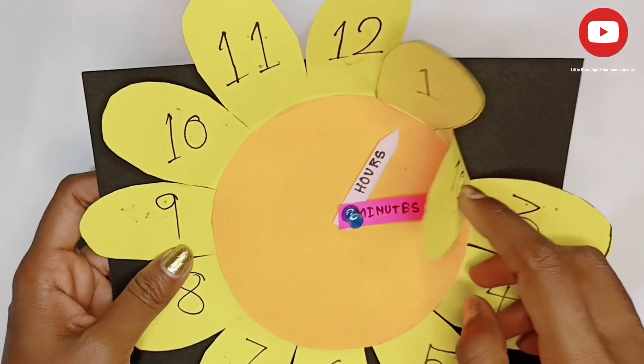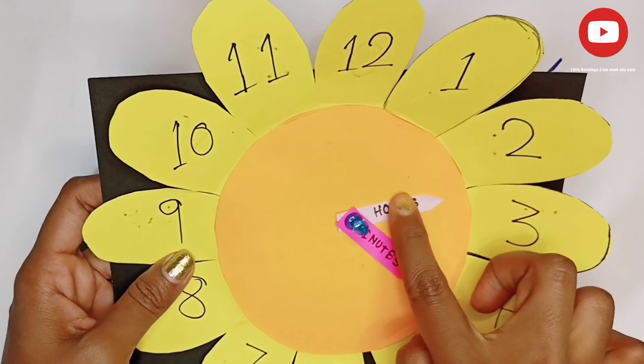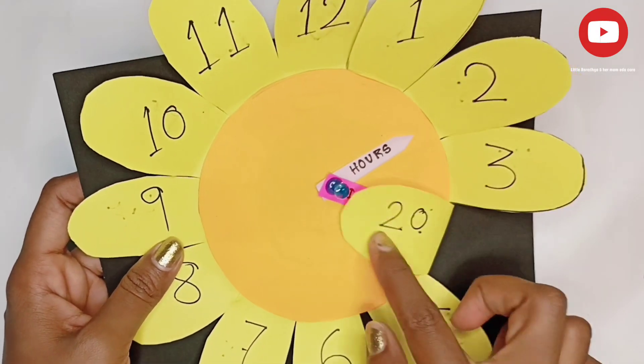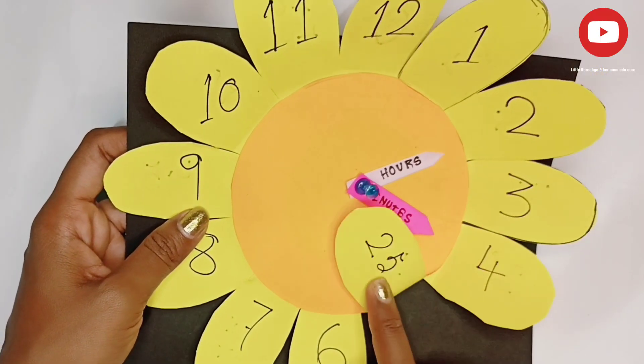Now the time is 1:10. Now the time is 2:15, 2:20, 2:25.